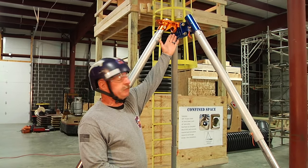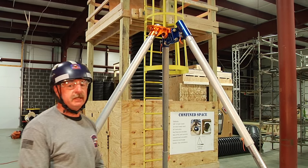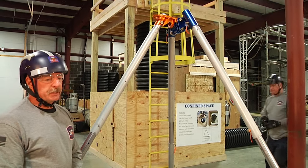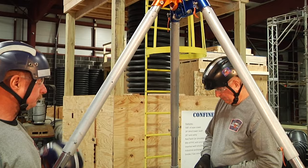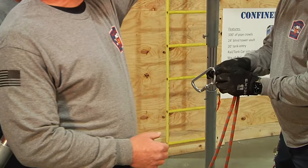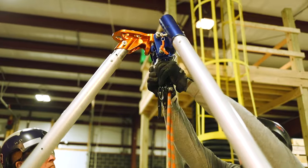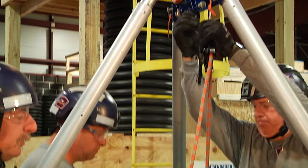In order to do that we start with putting a friction control device up on top, which in this case we're going to use a clutch and 11mm rope. The rope is going to go through the clutch and then we're going to hook the clutch at the top of the tripod. It's going to come through a double pulley at the bottom.